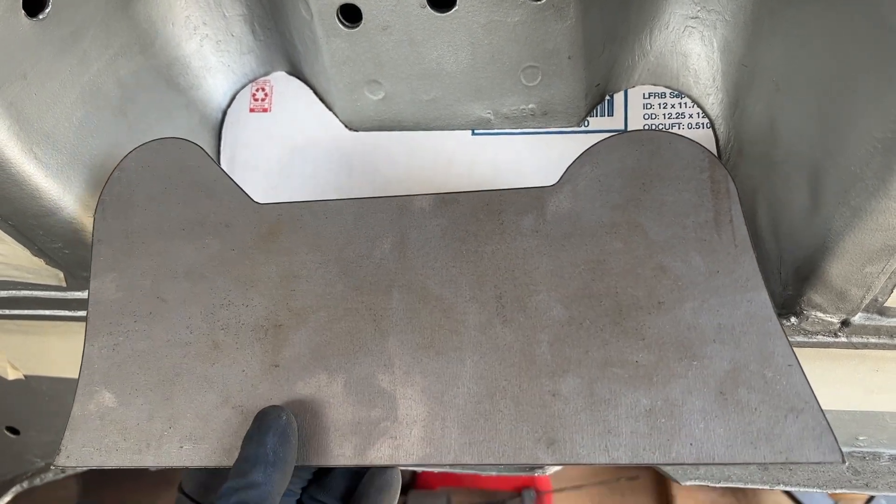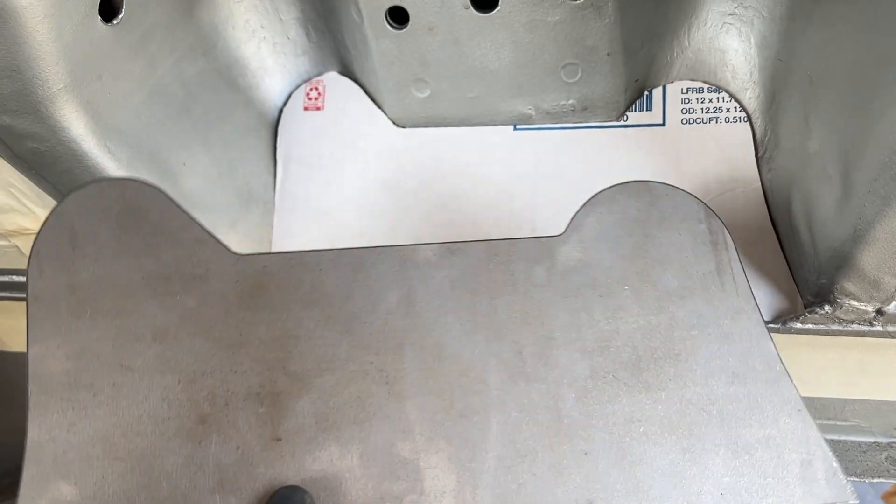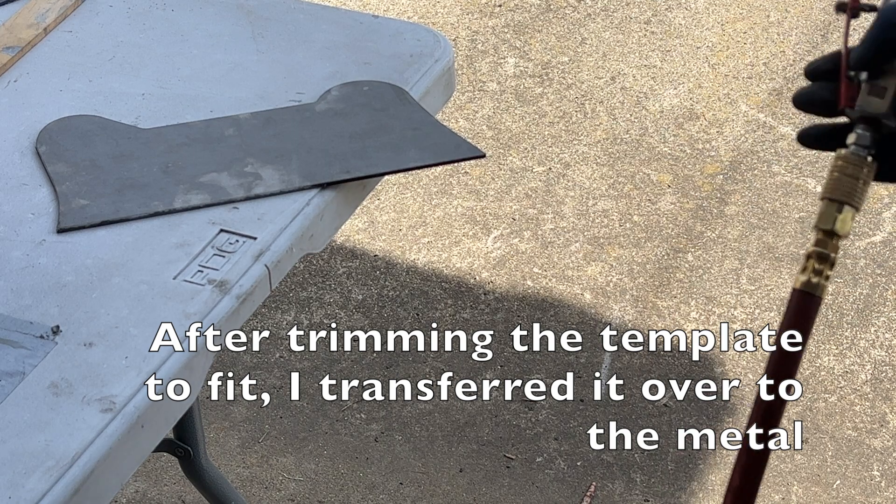The first thing I did is cut out a cardboard template because I didn't want to start messing with the metal right away, just in case I ended up grinding off a little too much. The first thing I did is take off a little bit of the studs.